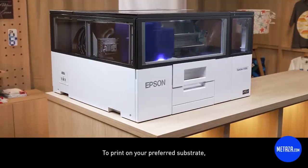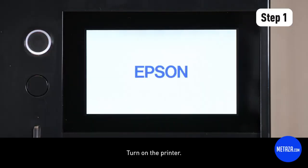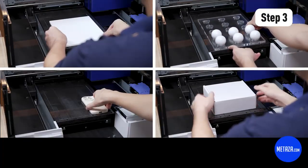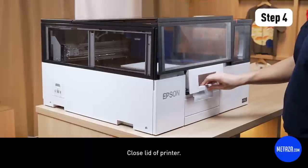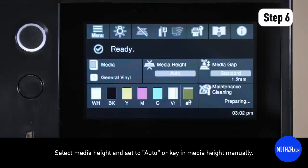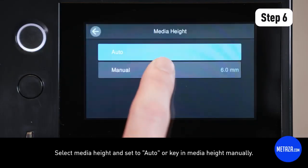To print on your preferred substrate: turn on the printer, open the front cover, load the substrate onto the jig, close the lid of the printer, turn on the vacuum, then select the media height and set it to auto or key in the media height manually.